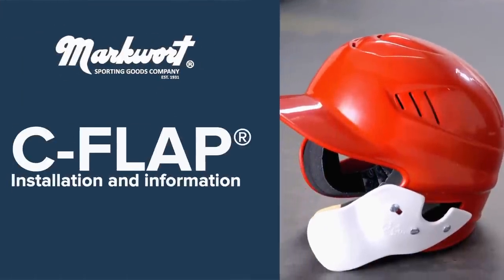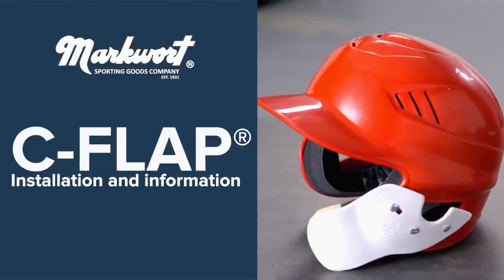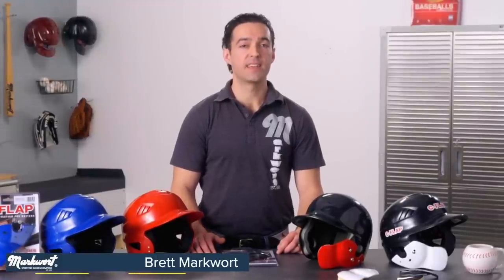In this video, I will be showing you how to install the Marquardt C-flap to your helmet. Like it or not, for a batter, taking a pitch ball to the face can happen to you. And between the moment of release and potential serious injury, who has time to think about that? Instead, take the preventative measure of installing the Marquardt C-flap to your batting helmet, just as many professional players have.